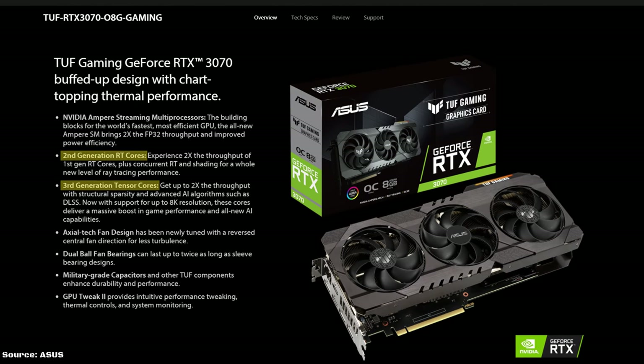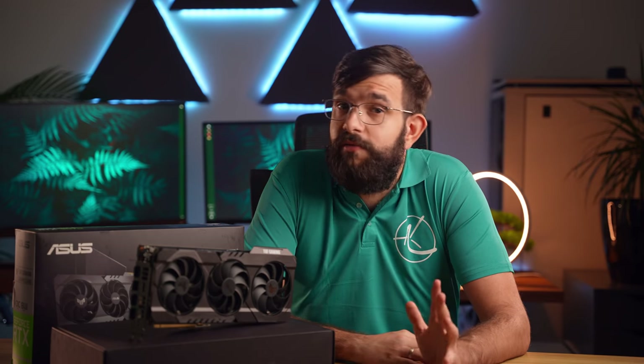Other features include second-gen RT cores for improved ray tracing performance, and third-gen Tensor cores, which come in very handy when enabling DLSS. Something to note: the cooler on this card is the same as the 3080, which was designed for a more powerful card, making it a bit of overkill for the 3070. Ultimately, the end user is reaping the benefits and will have a much cooler-running system.